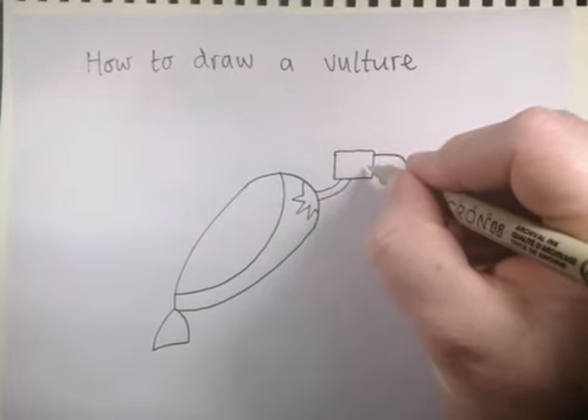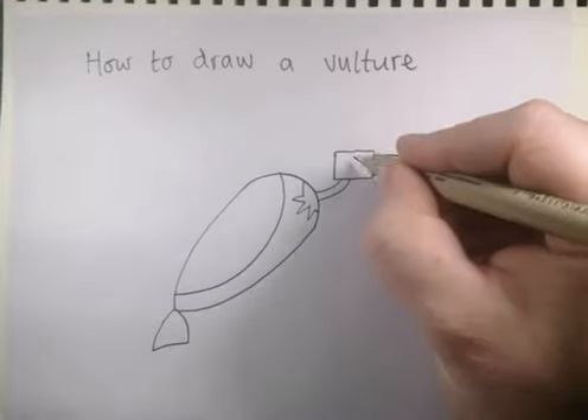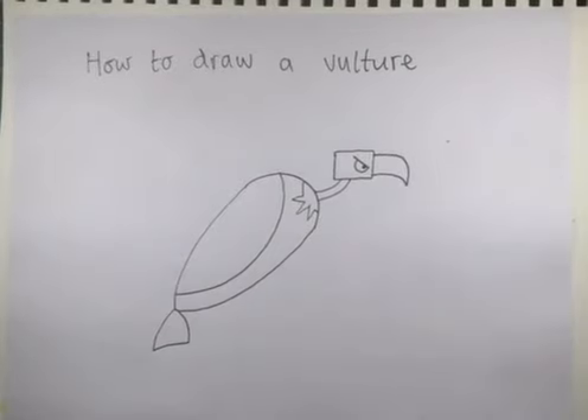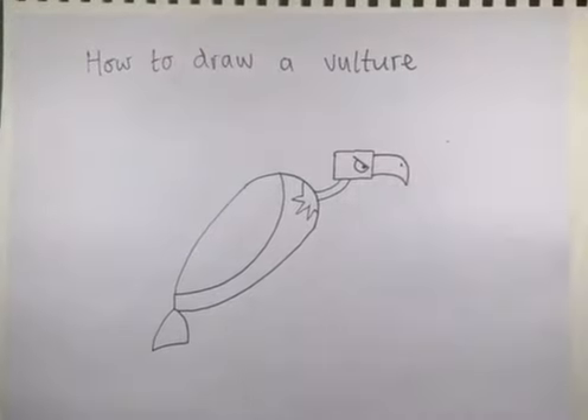Let's think about his eye — vultures aren't necessarily very nice, so let's give him a mean eye. To do a mean eye, just do a slanted line from top to bottom like that, then join it with a little semicircle and give it a little dot for his eyeball. Then maybe give it a little mark on his beak for where the air hole is.